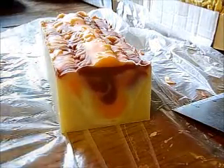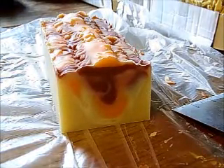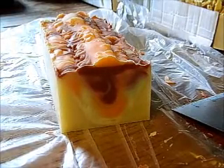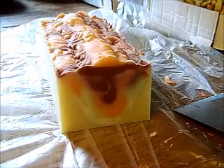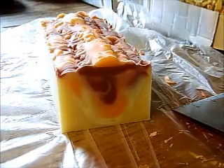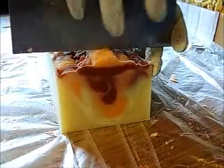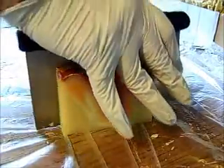I really like how the swirling came out on that one, especially this one — that side. So yeah, I'll wait to upload the video until they're fully cured and listed. I love that swirl there. I wish they'd all come out just like that.